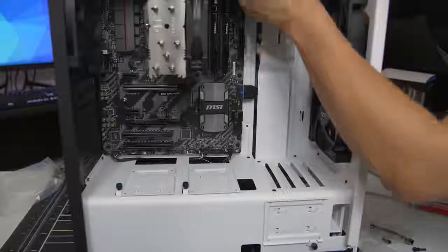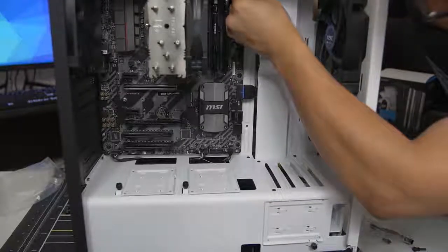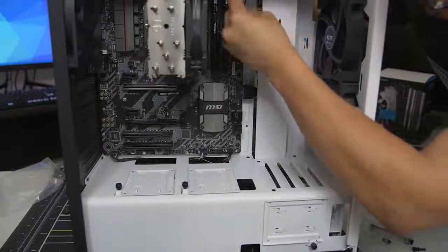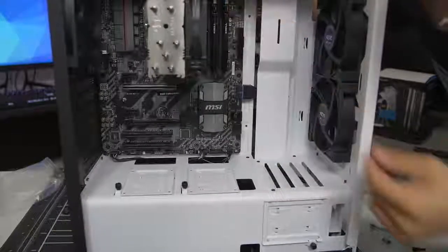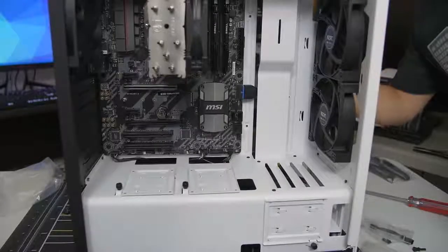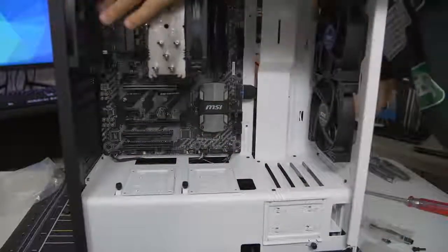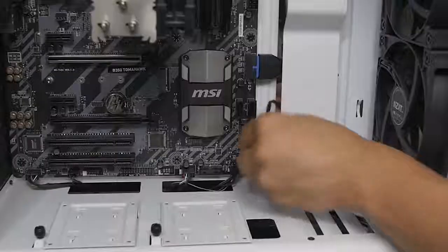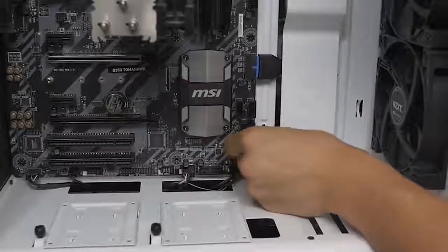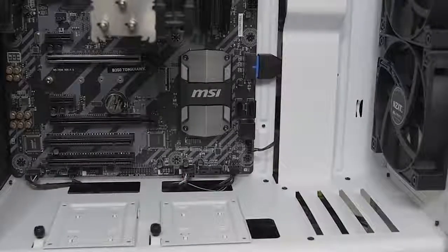Generally if you're dealing with a decent case, there will be a cutout at the very top - a couple of cutouts if you're lucky - which is perfect for the top-mounted fan headers because they just stay out of sight, out of mind. This bottom one I'm going to connect to the back fan because it seems the closest. Fans are plugged in.